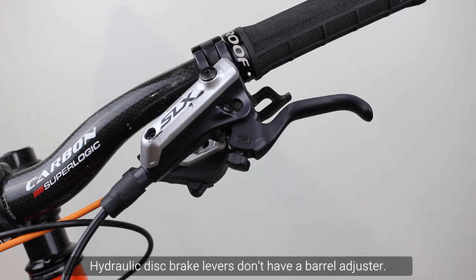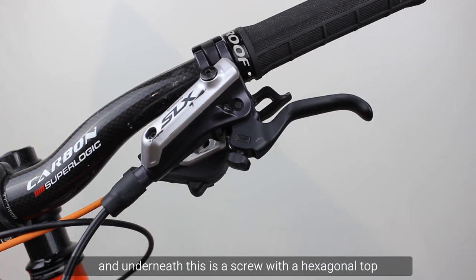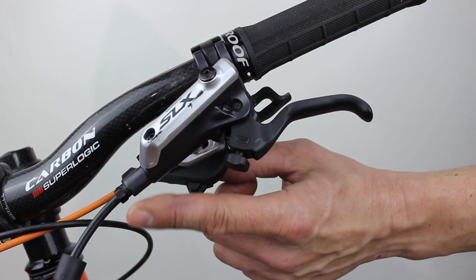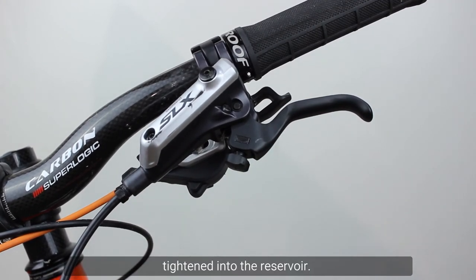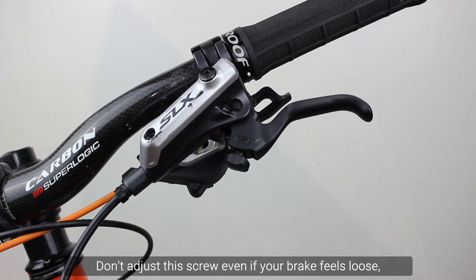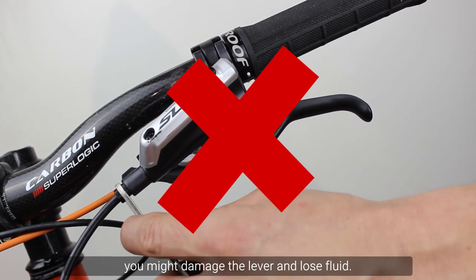Hydraulic disc brake levers don't have a barrel adjuster. Where the hose joins the brake lever, there is a plastic cover. Underneath this is a screw with a hexagonal top, tightened into the reservoir. Don't adjust this screw, even if your brake feels loose — you might damage the lever and lose fluid.